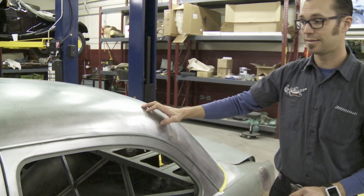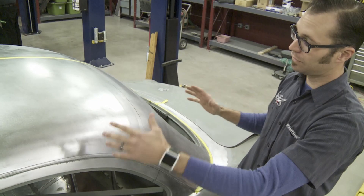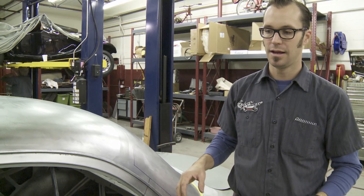Something else that's going to help us get that teardrop look is taking this whole window assembly out as a whole and moving it forward to remove a lot of the length of the roof and then leaning it down. That's going to give us more of a streamlined profile, make it look more modern and lightweight in the rear. We've removed a lot of the mass of this car by doing the nose on the hood and lowering it, so the roof is just kind of out of place now.